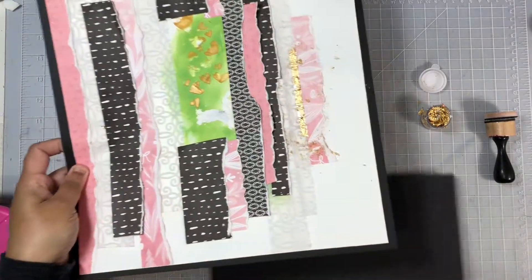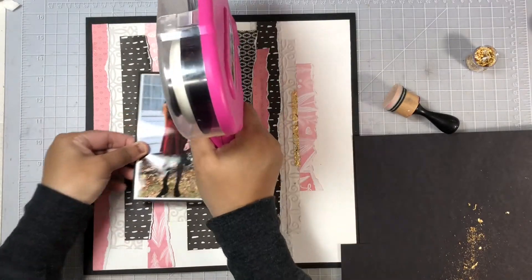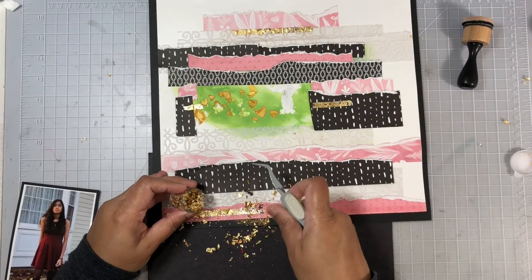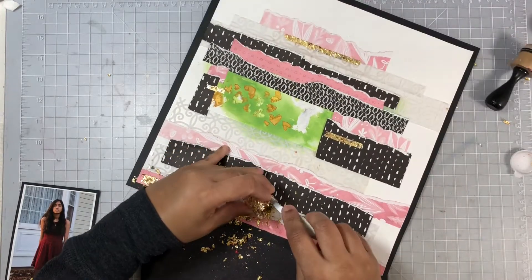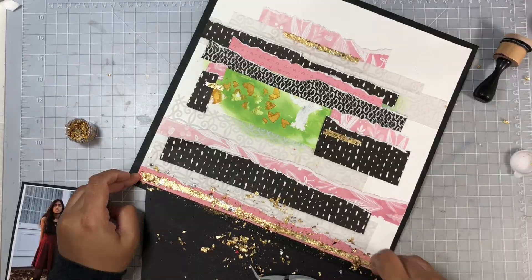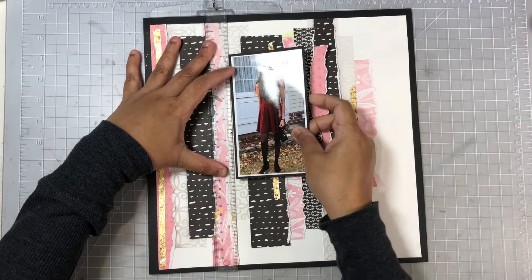You do not want to do this with your ceiling fan on — these flakes go everywhere, they're very light. Now I'll repeat the same process two more times. Here where I'm adding it behind my photo, I just want it peeking out from behind, so I added a little ATG adhesive to the top and the bottom and repeat the process. The one all the way on the left I want going all the way down that pattern paper — that strip is going to go all the way down.